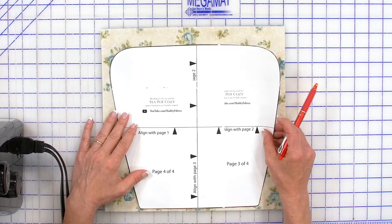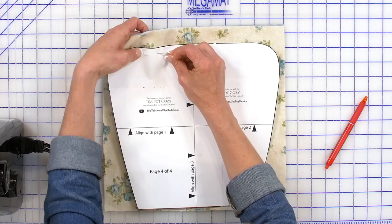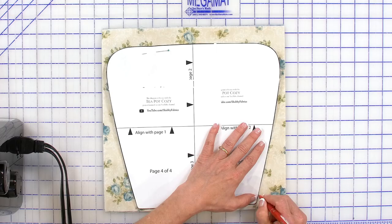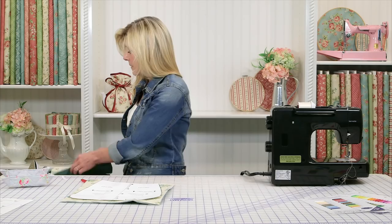Now you'll put your pattern piece on, and you can either just pin it in place — that's certainly one option — and cut around that. Or you can use your friction pen, because it will iron away, and draw around it. That's your preference. We went ahead and cut that out ahead of time, and that's what this is going to look like. You'll be doing two of those.